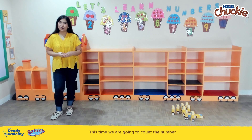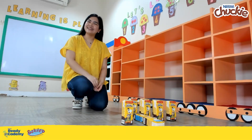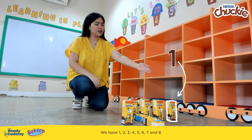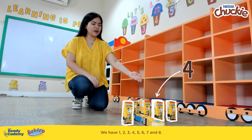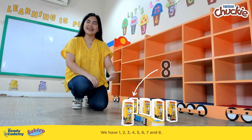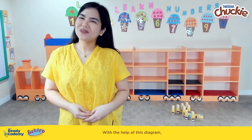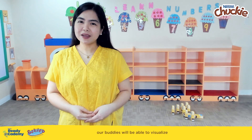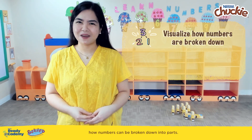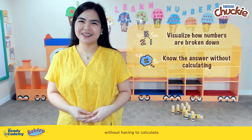We are going to count the number of remaining packs to find the answer. Let's count the remaining packs still standing — 1, 2, 3, 4, 5, 6, 7, and 8. So 8 is the number that completes our number sentence: 10 minus 2 equals 8. With the help of this diagram, our buddies will be able to visualize how numbers can be broken down into parts, and it allows them to easily know the answer without having to calculate.